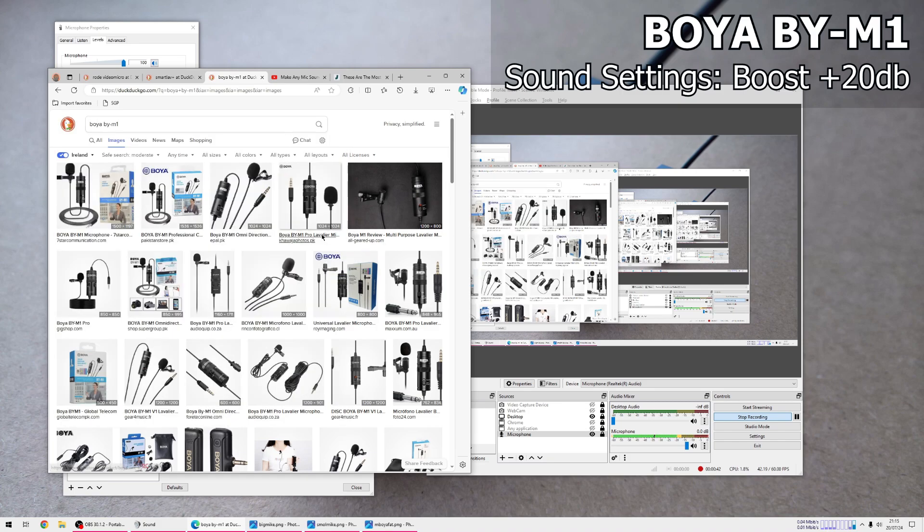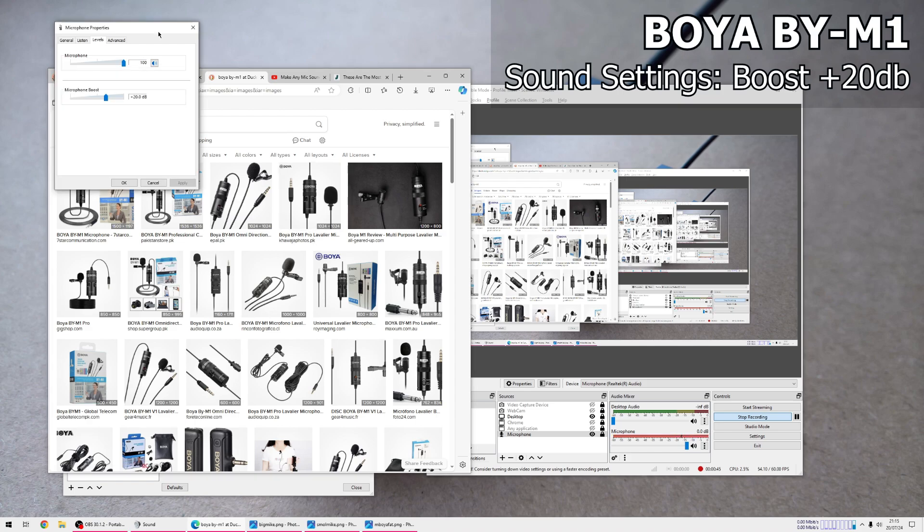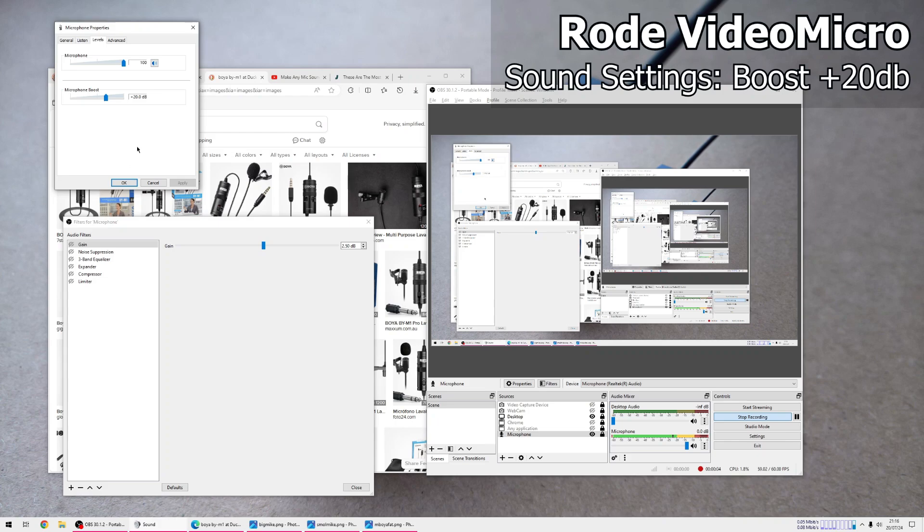As you probably noticed, Boya is louder than the other two microphones at the same setting. If I lower it to plus 10 decibels it's quieter than Rode's, and if I increase it, it's louder. I could lower it to plus 10 and use a gain in OBS, but the gain introduces distortion, so I'll just leave Boya at plus 20 decibels and run with it.